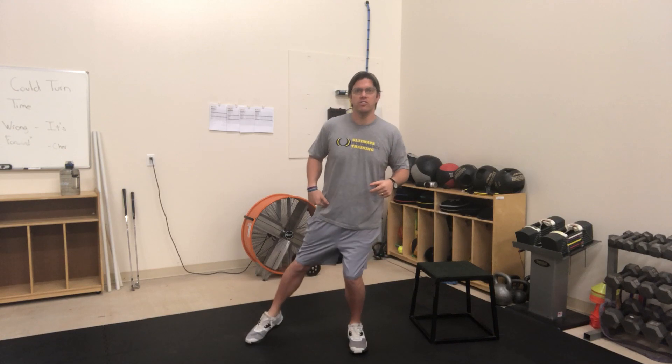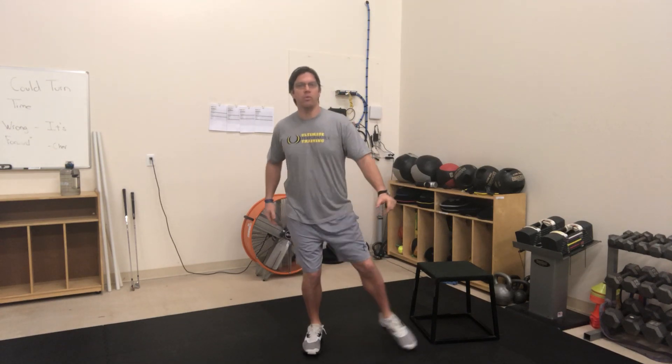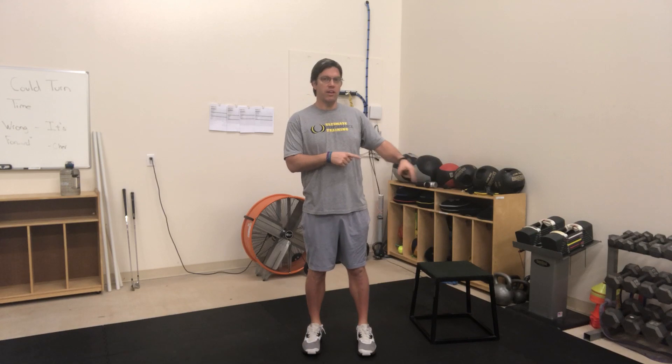Second position, we're going to go side to side. I'm going to take my foot out here, toe touch to the side, toe touch across, and reach side to side just like so. Do the same thing on the opposite foot. I'm just going to keep most of my weight on the foot that I'm not reaching with, and just toe touch with the foot that I'm reaching with.